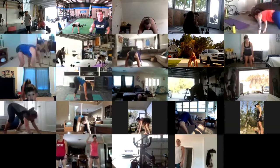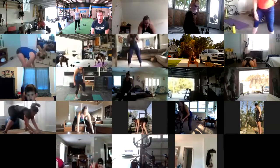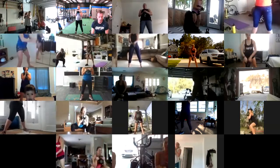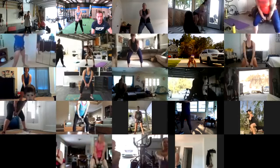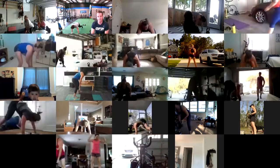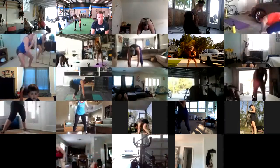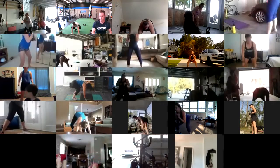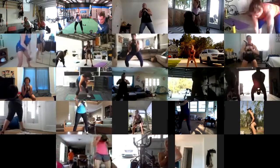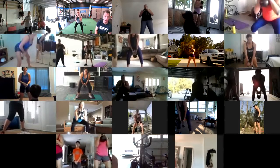You've got one burpee, then up for two squats, whether it's a kettlebell or a dumbbell. Get that up to chest height — then you've got three swings. Once you get done with those, it's two burpees, four squats, and six swings. Everybody's moving now. Remember, you've always got that Train Heroic right there with 10 rounds in it, all written up so you can just follow along.